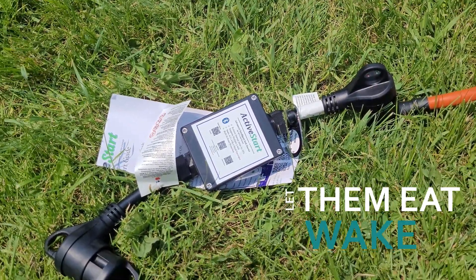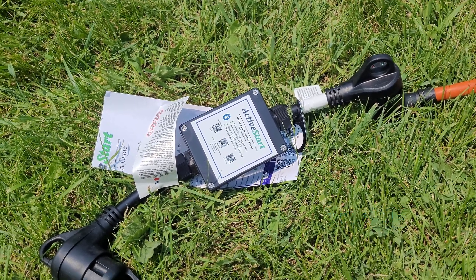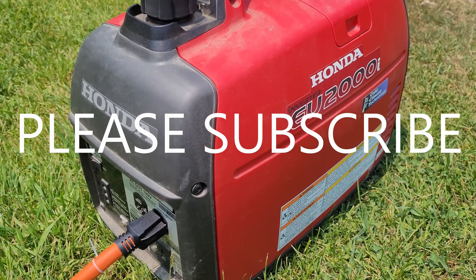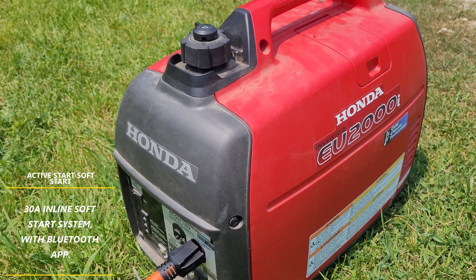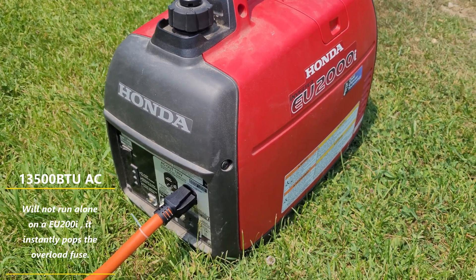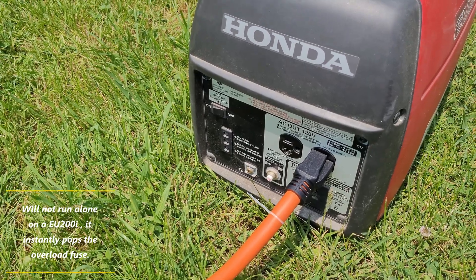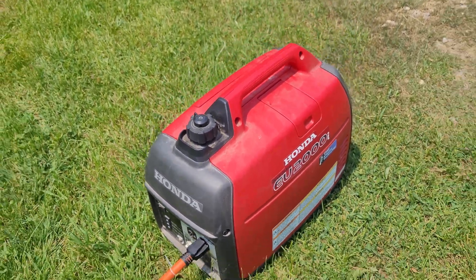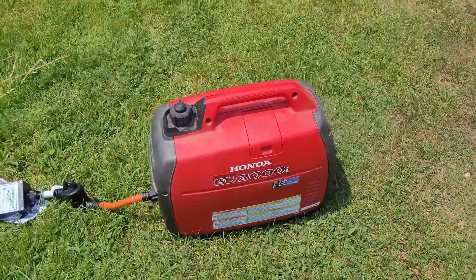This is a short video on the Active Smart inline soft start unit. I have a Honda EU2000 - it's a great little generator - however I tried to use it to start the air conditioner unit on my travel trailer and it will not start it on its own. You flip the AC on and it just bogs out and pops the overload on the AC. So I was like, alright, do you buy a new generator for thousands of dollars or somehow use the generator that you have?